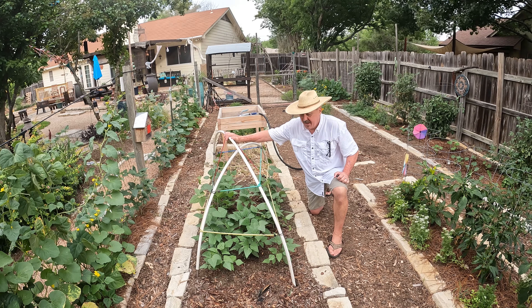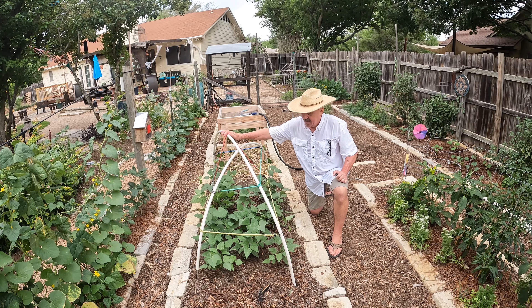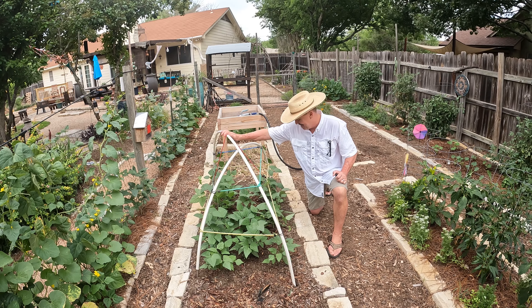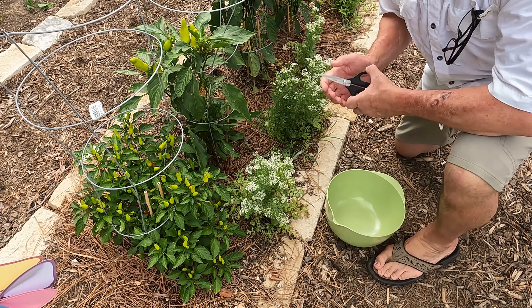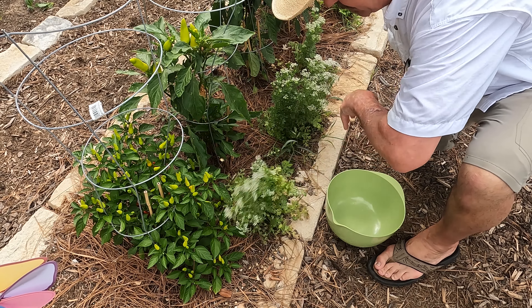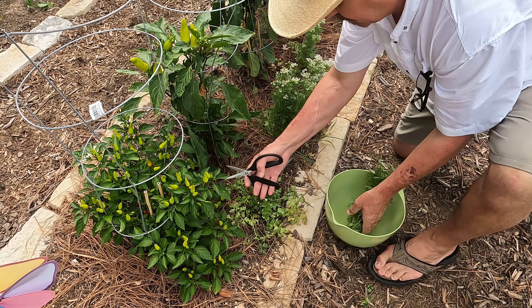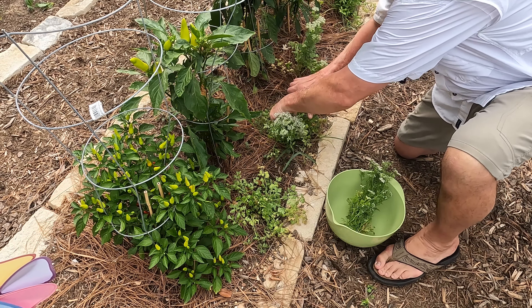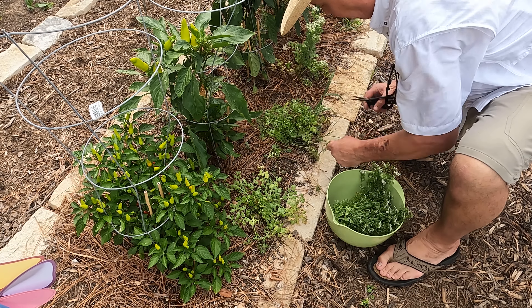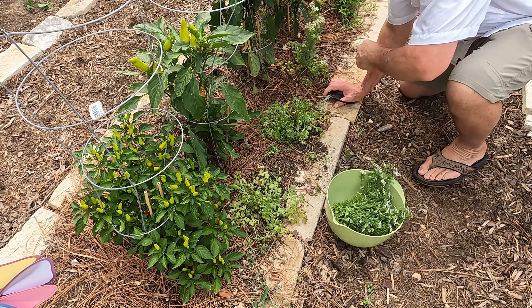It'd be nice if we didn't have temperatures at 100 and we had some rain, but that's how we deal with things here. Just looking at everything that we have, I don't think we're going to have a good harvest for tomatoes. It's just the way it is. What I'll probably do is cut back the tomatoes in half, and we'll hope to have a second crop.